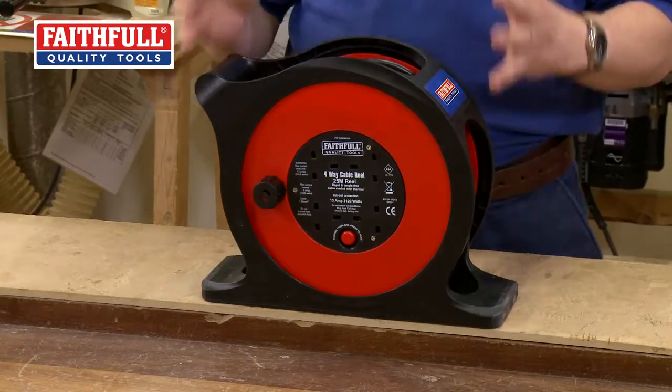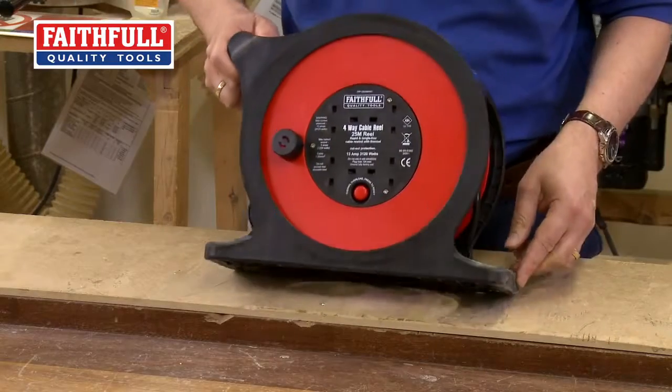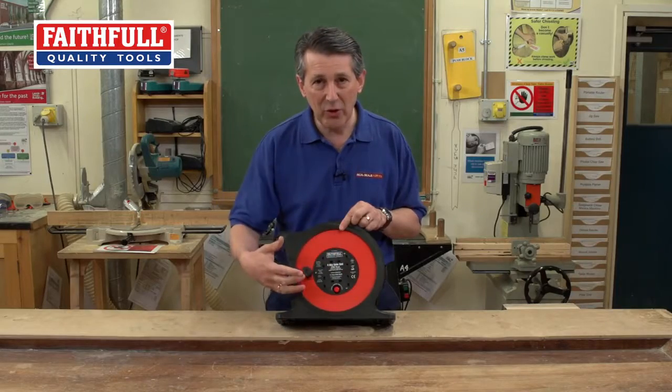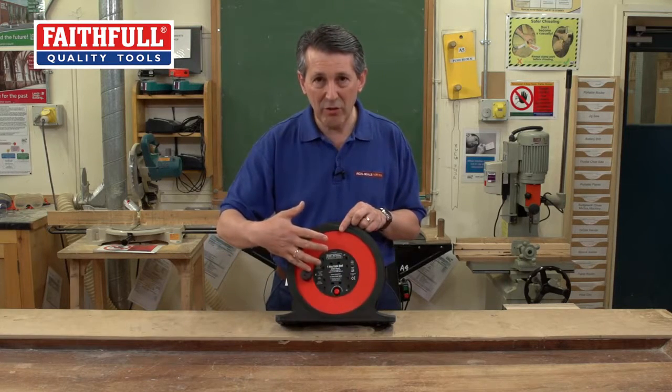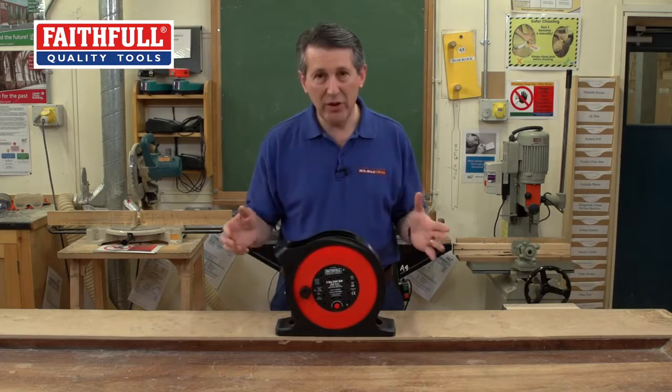The design is not all that different, but there are some clever little features on here. If you look at the frame, the feet are actually splayed out. So when it's on the floor and you're winding it in, it's nice and sturdy. Also, with a standard round one it can only lay flat — you can't roll it about. So that's quite a nice little feature as well.